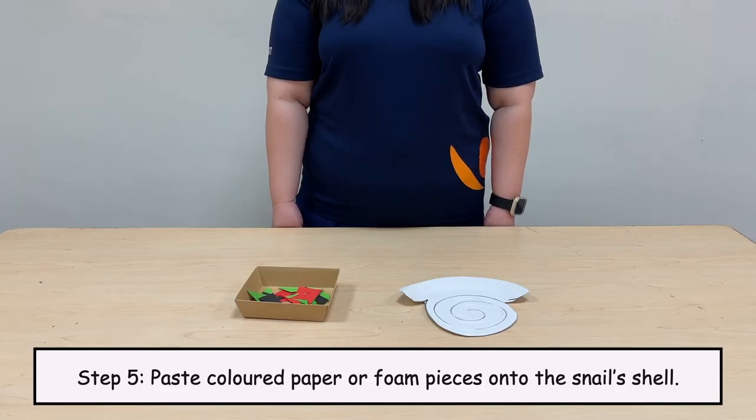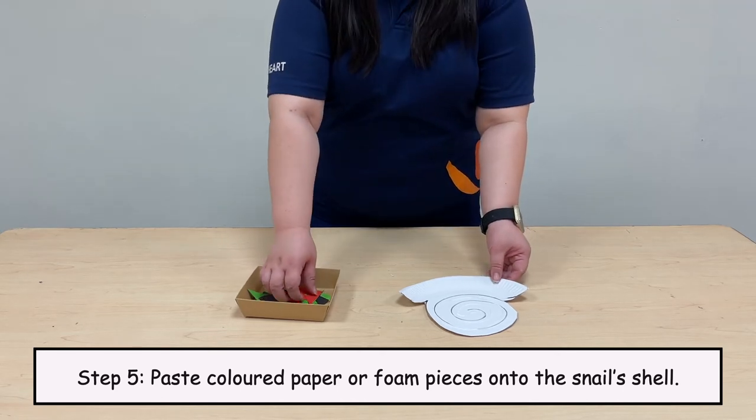Step 5. Paste colored paper or foam pieces onto the snail's shell.